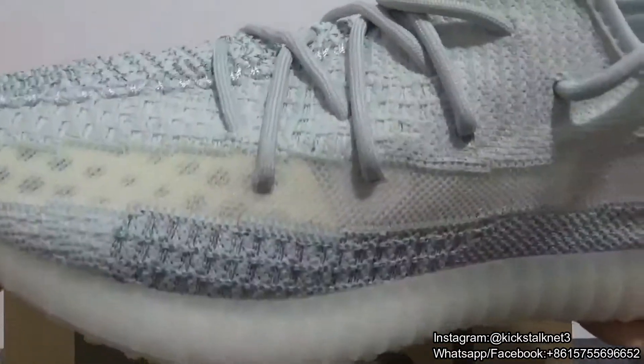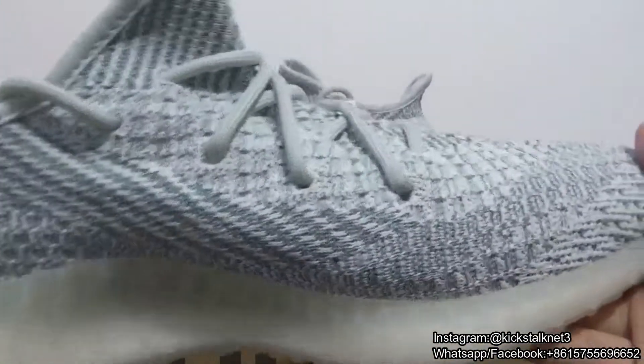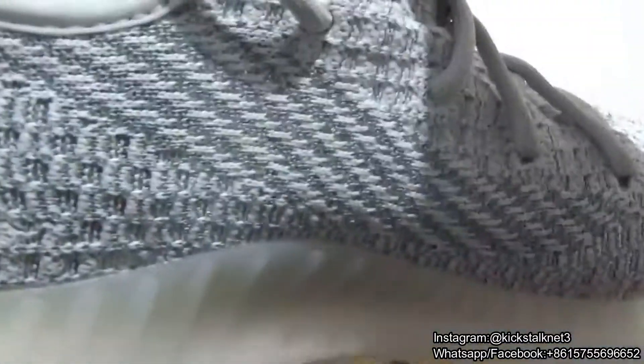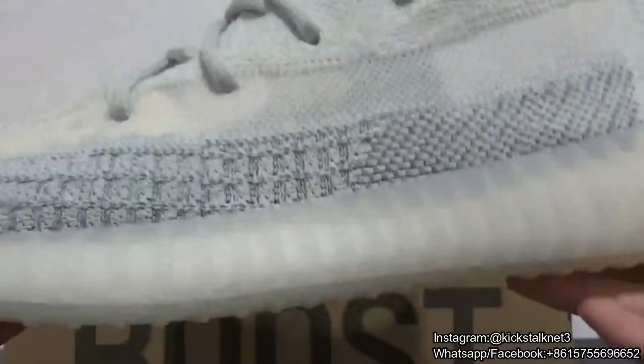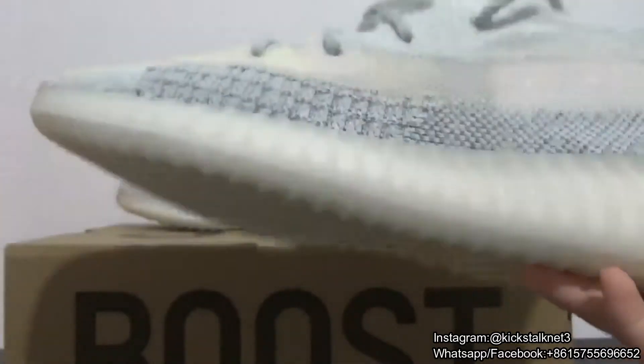These shoes look so gorgeous. On this side you got the 3M material, so you can check it. Then I will show you guys the video under the camera flash — it is very beautiful.